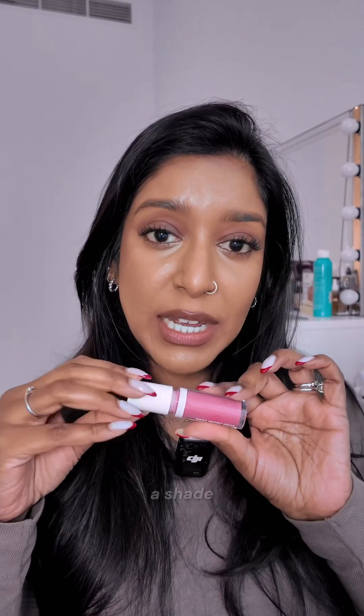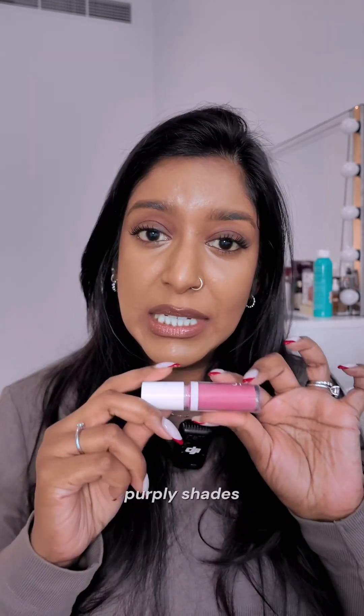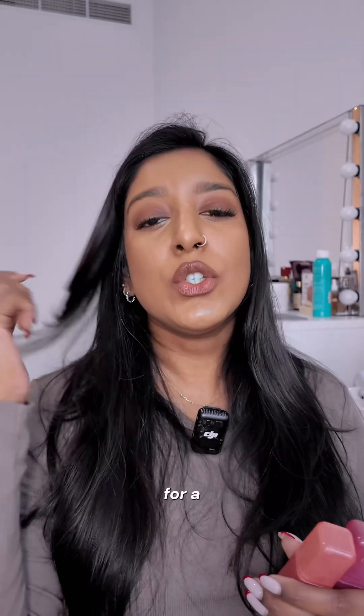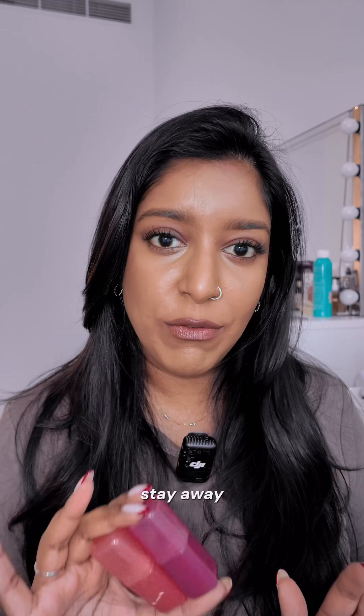First, pick a shade that's complementary to your skin tone. If you have brown skin, purpley shades, bright pink shades like these, or a bright orange would look really, really nice. Try not to go for a too light pink — go for more of a purpley pink. Anything with white undertones, you want to stay away from it.